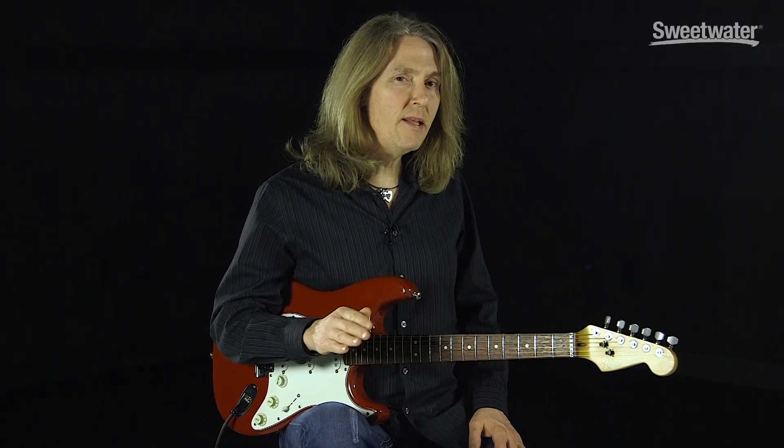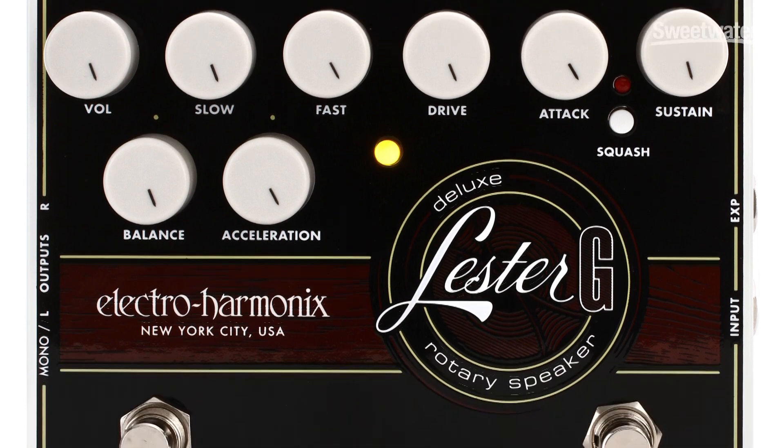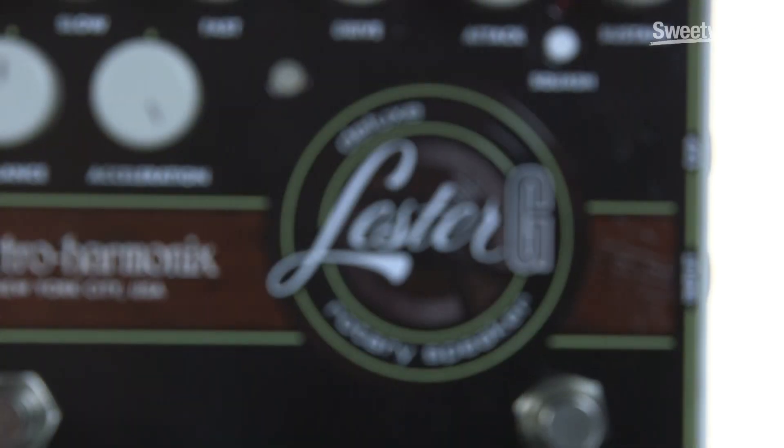The Lester G is designed to really give you a complete experience of playing through a rotating speaker. In fact, there's even a drive control that simulates the rotating speaker's amp breaking up. You've got two separate speed controls and a brake function — that's like the speaker stopped, not moving at all. And you've also got a compressor circuit in there that simulates the sag and the squash of the amp really working hard.